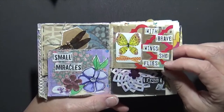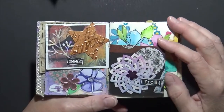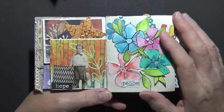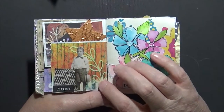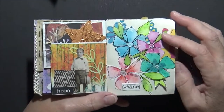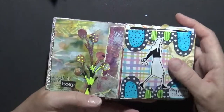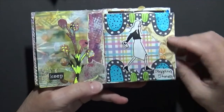'With Brave Wings She Flies' — this is just stuff, little bits that I have hanging around and I'm not sure what I'm going to do with, so I just play around with them. I love this — I have a little die cut that does that little botanical and I really enjoy it. Again, these are the flowers that I've made. Just fun. This one says 'Stepping Stones.'